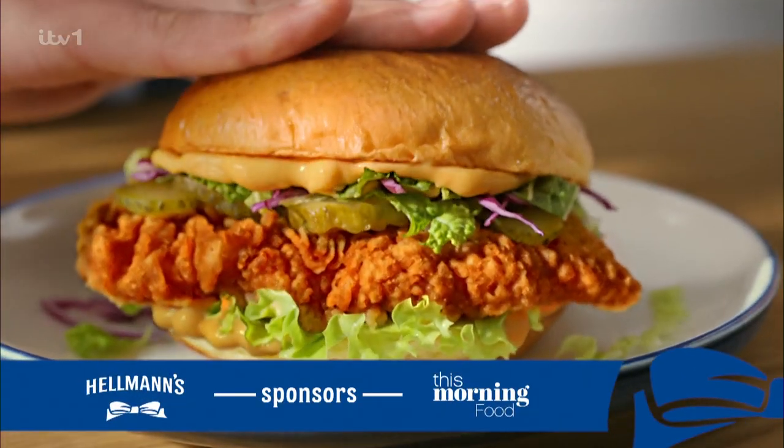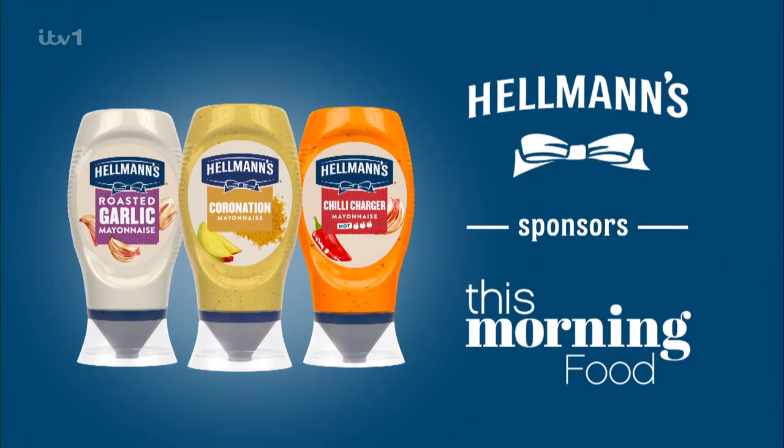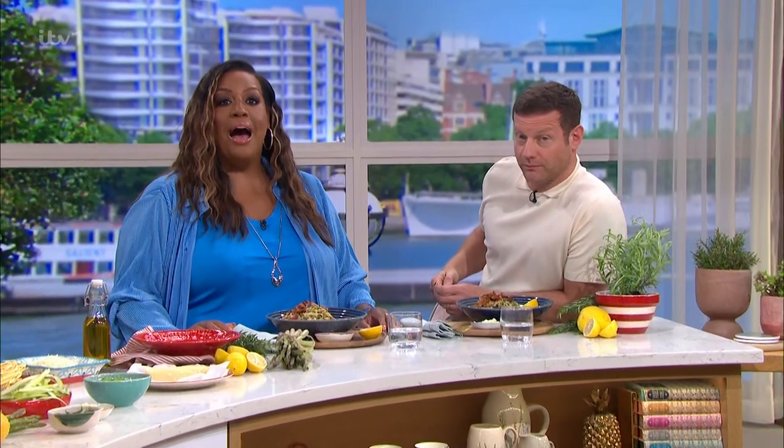Bringing on the summer flavour. Hellman's sponsors This Morning Food. Best of luck with the competition. Michaela's here now with a family recipe, which is absolutely fantastic.